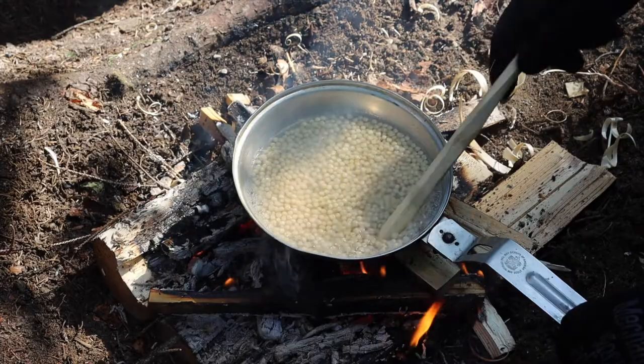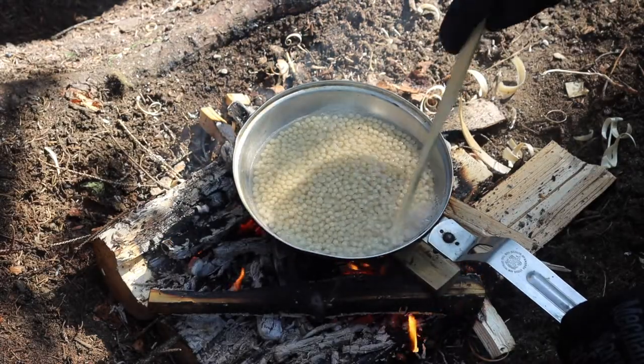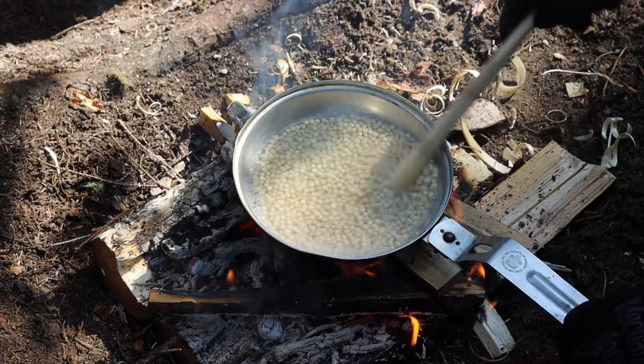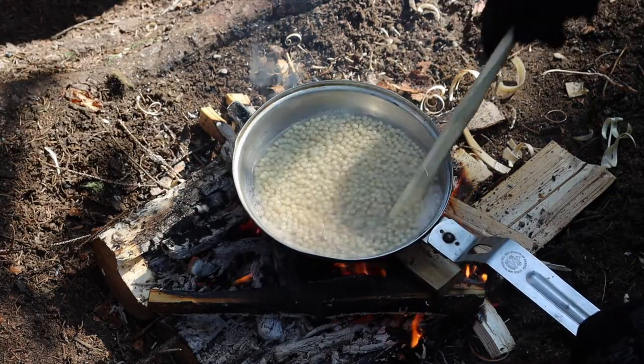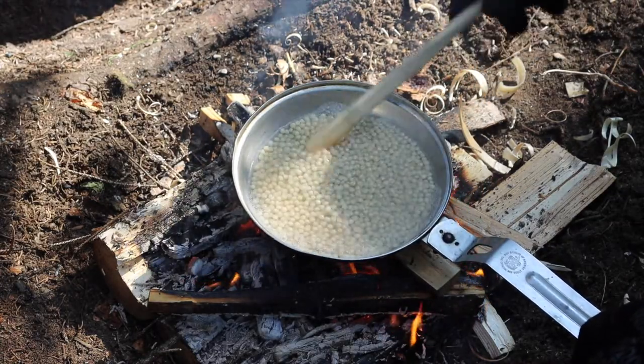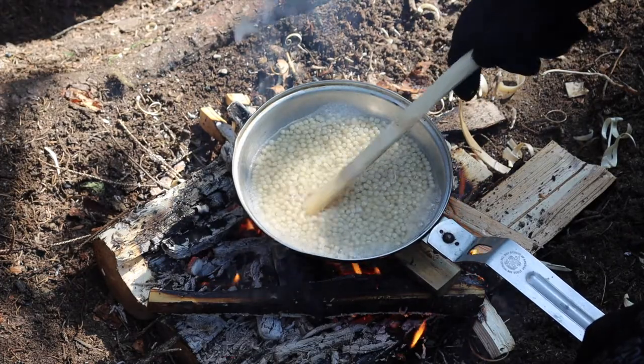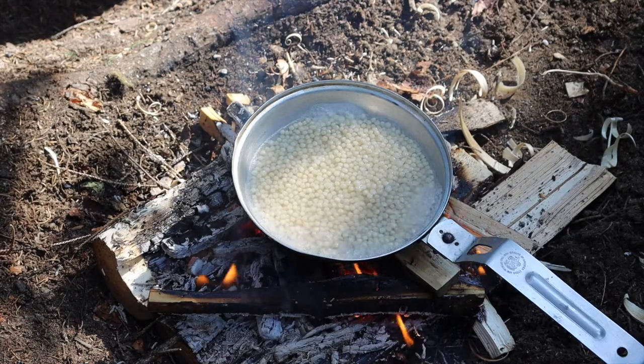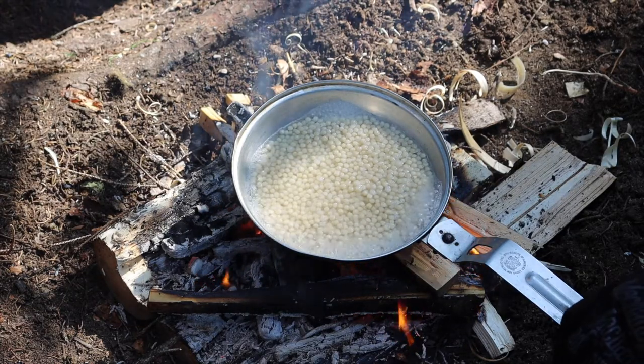I've cooked everything from grouse to couscous to oatmeal — all kinds of food with this setup. You can gather natural materials or resources, whether those be meats, mushrooms, or anything like that, and put them right in the skillet and cook it right up.